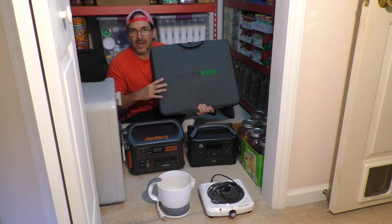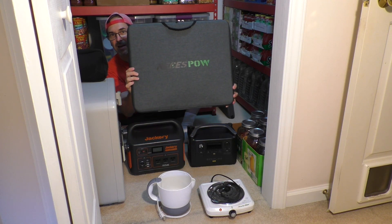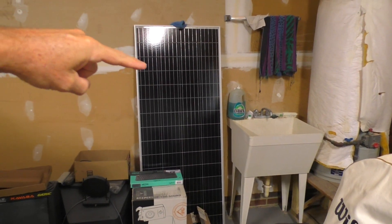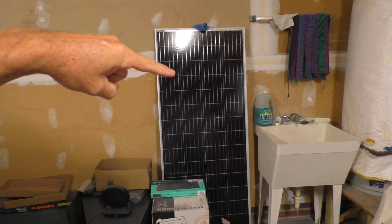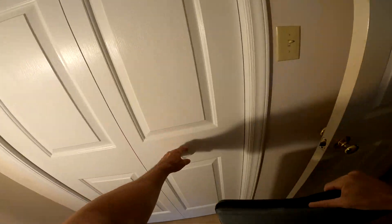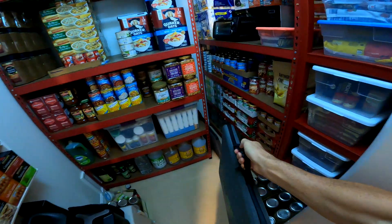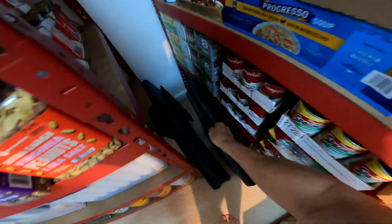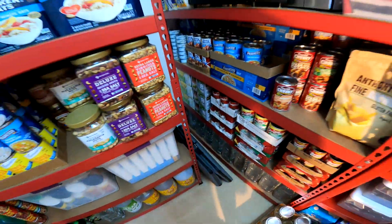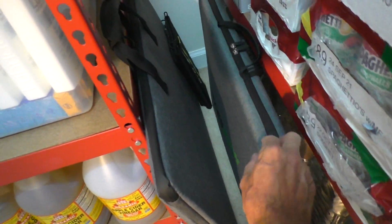I'll have links in the comments and description of the exact items I purchased. Altogether I have three solar panels — this big giant roof-mount type model — so now I have backup to my backup. This would probably be the one that I would grab because it's a little bit smaller.